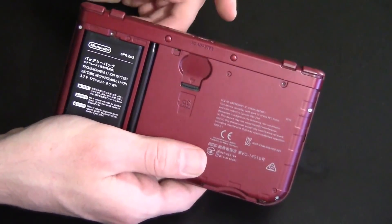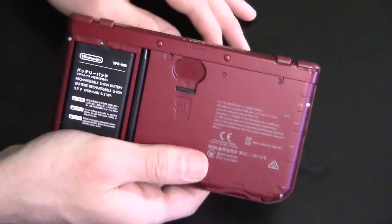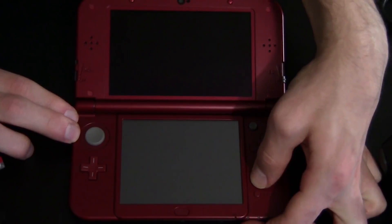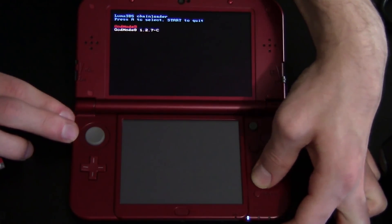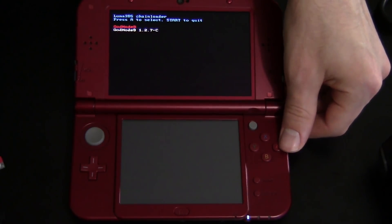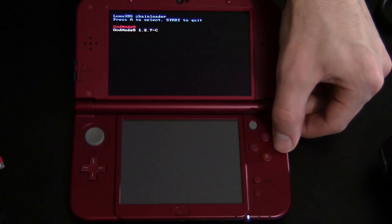Don't remove your SD card yet — we're gonna go ahead and boot into God Mode 9. Go ahead and hold the Start button and power on your device. This will either boot you into Luma Chain Loader or straight into God Mode 9. If it boots you into Luma Chain Loader as it has for me, go ahead and select your newest version of God Mode 9. I've got 1.3.1 here.